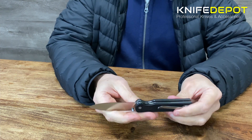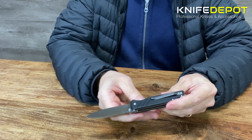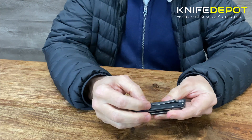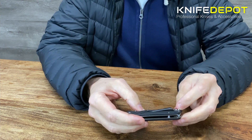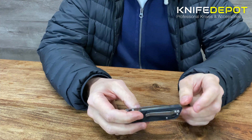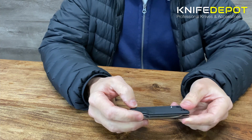You've got your liner lock in the middle and you've also got a deep carry pocket clip — a stainless steel deep carry pocket clip. That's quite cool if you're putting it into your pocket, and also this is reversible, so it can go on this side or you can put it on the other side if you prefer.